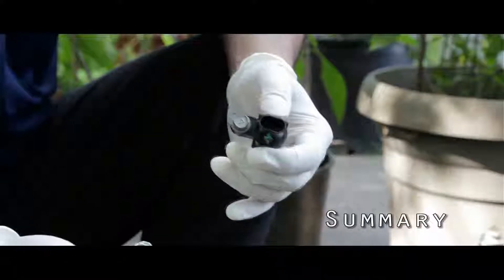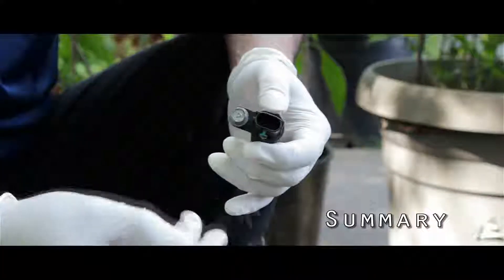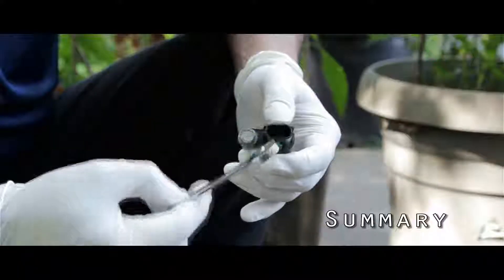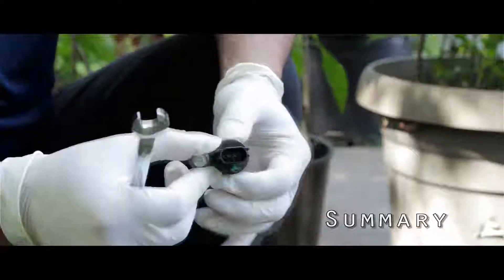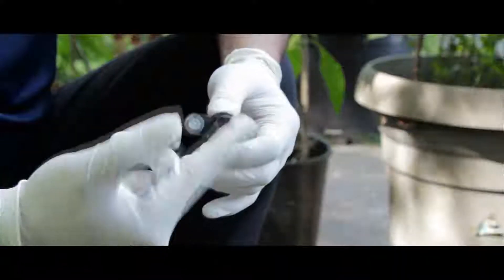We can't really show it while I'm removing it — it's very tight. You've got to feel it with your hand. Basically this is what it looks like. This is where the wire harness goes; it's on the bottom of it.